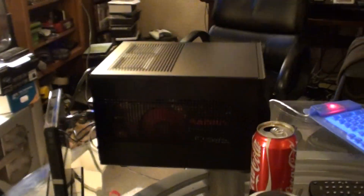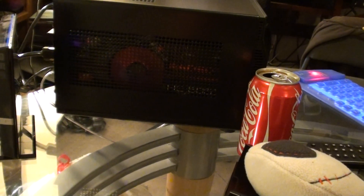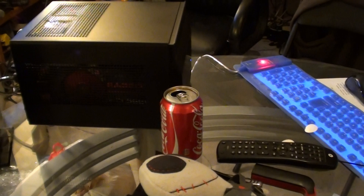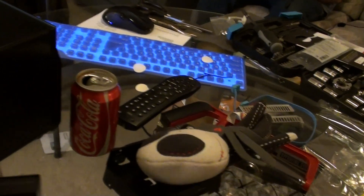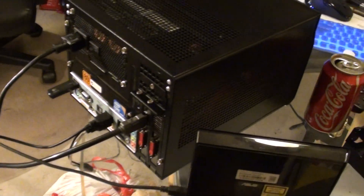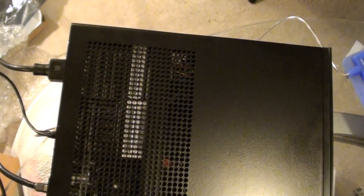On the side here you can see the graphics card — it's okay, not too bad. And that is a real Coke can for size reference. Here is the back of it, which you have seen before. From the top view you can see that it definitely has a lot of airflow.